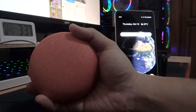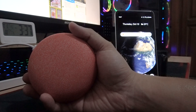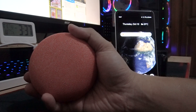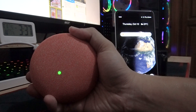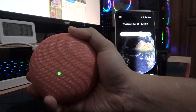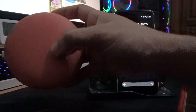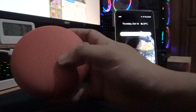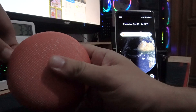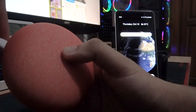When you hear that beep or chime, that means your Google Home Mini has been reset. When you press it again you'll see a green light. To restart it, pull out the micro USB plug and then put it back in.